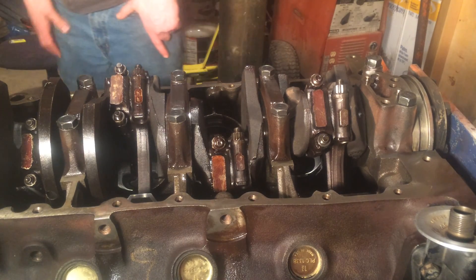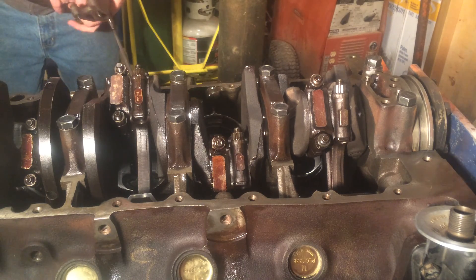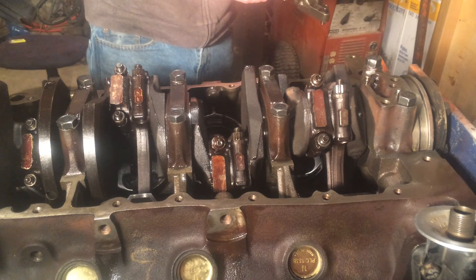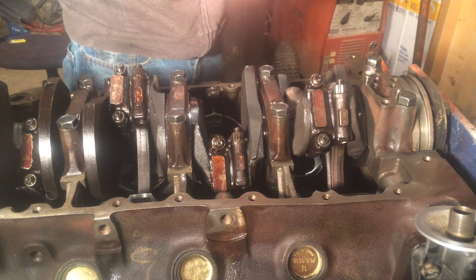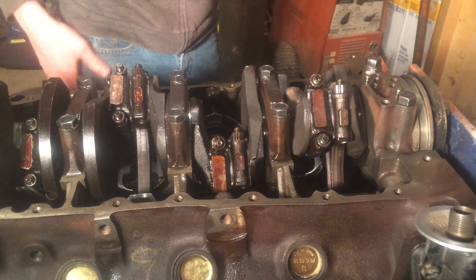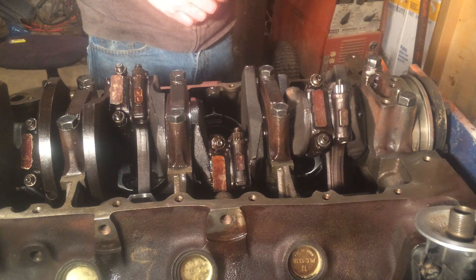And now we're just going to put the oil pump on. One thing you want to do before you put your new oil pump on, if you're going to be getting a new one — just remember to take a picture or take a measurement of where your pickup tube and screen is located, because more than likely a new oil pump isn't going to come with the new pickup tube or screen. So you just want to make a note of where that's located.